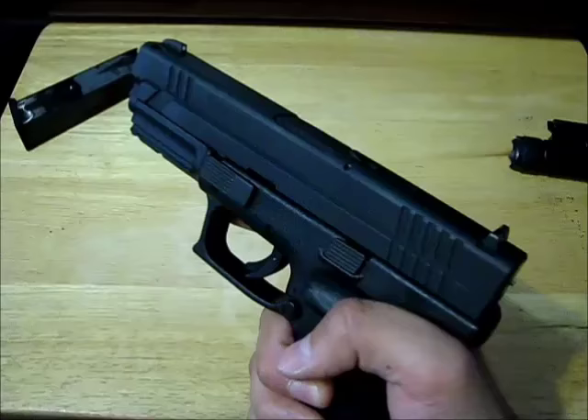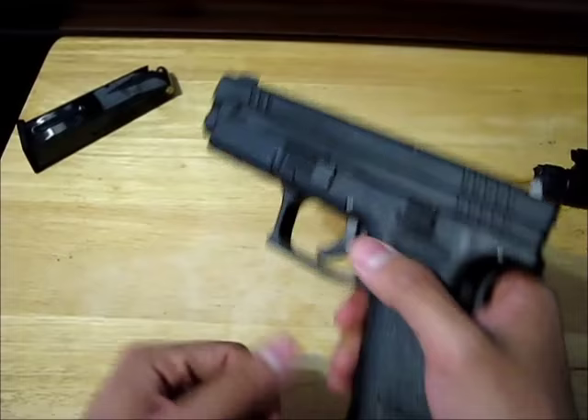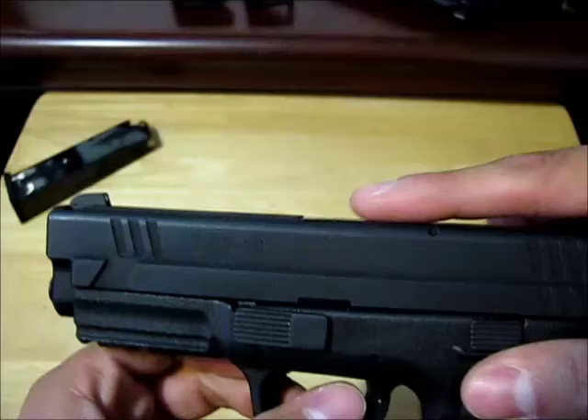One nice feature of this gun is that this piece is raised — you can feel it — which means there's a round in the chamber. So if I eject it, that middle piece is not raised anymore; it's nice and flat.